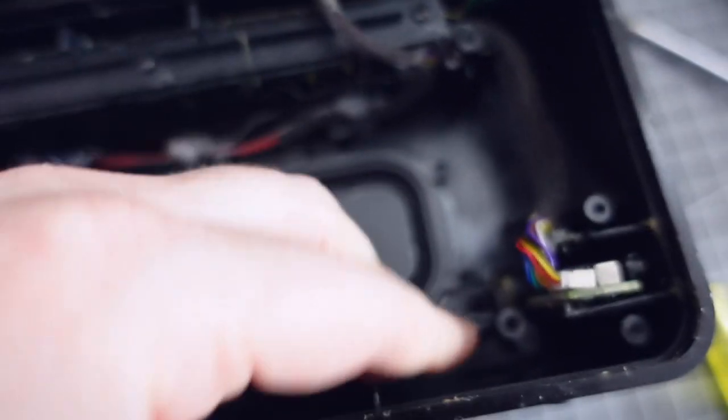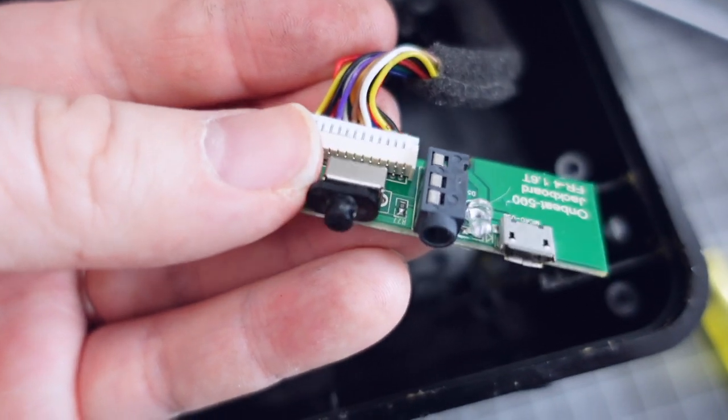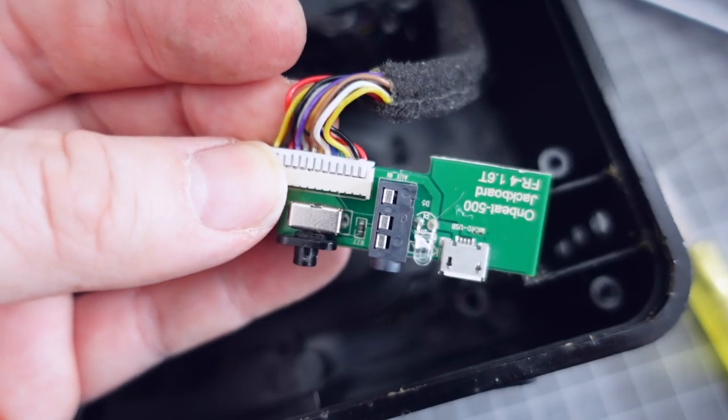Here's the board for the auxiliary inputs, the on/off switch, and the micro USB socket that acts as a power feed. I'm going to replace the switch, change the micro USB socket to something else, and I need to feed into that auxiliary input for the sound.